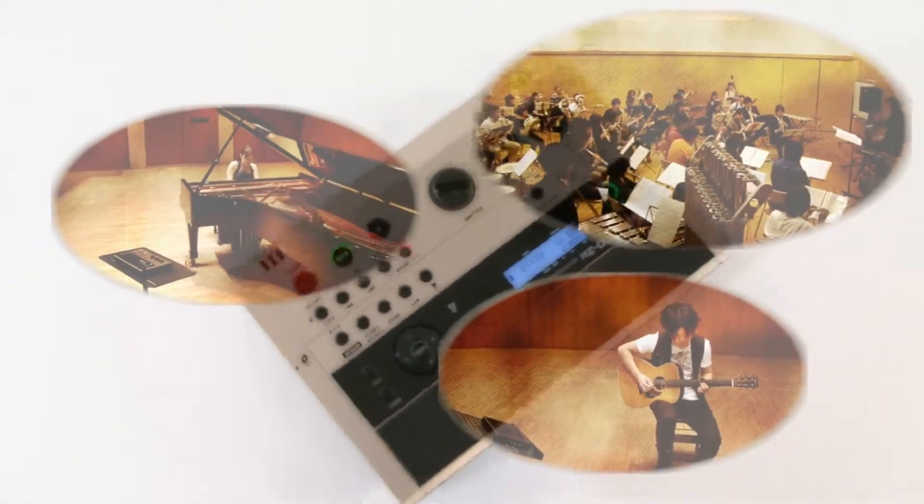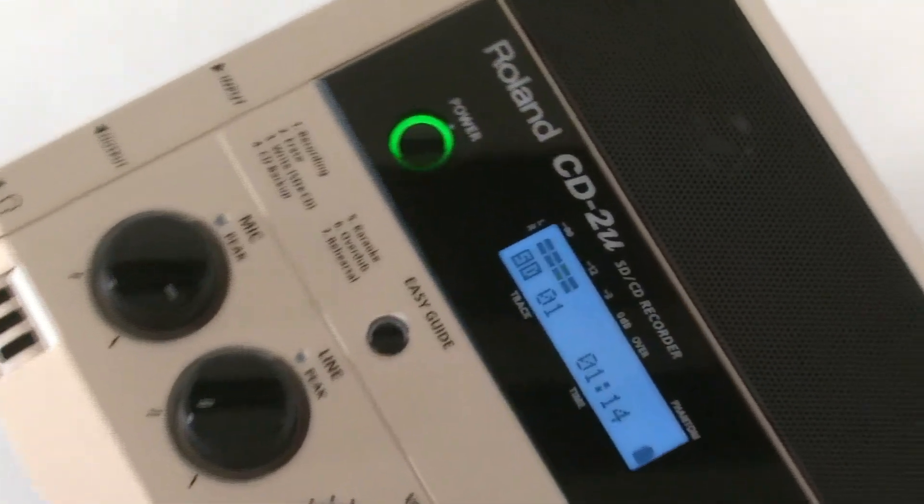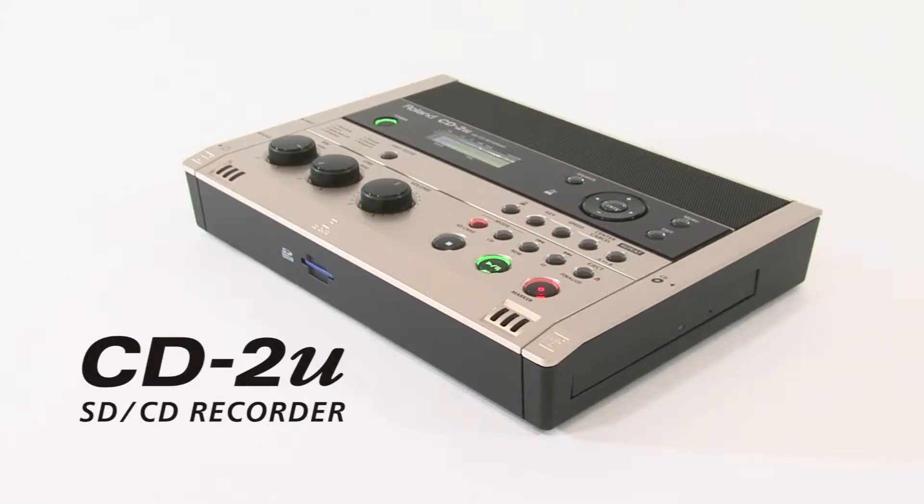Singers and instrumentalists, now you can practice more effectively than ever. With the new Roland CD2U, you can master difficult material, record your performances, and burn CDs like a pro, all in one convenient, easy-to-use device.